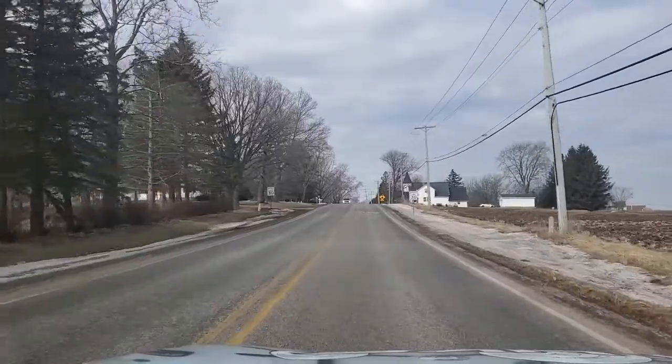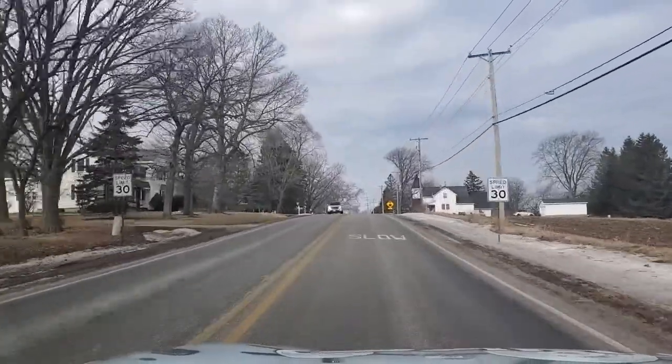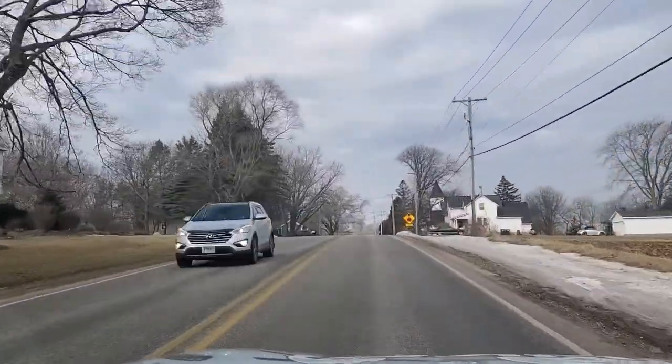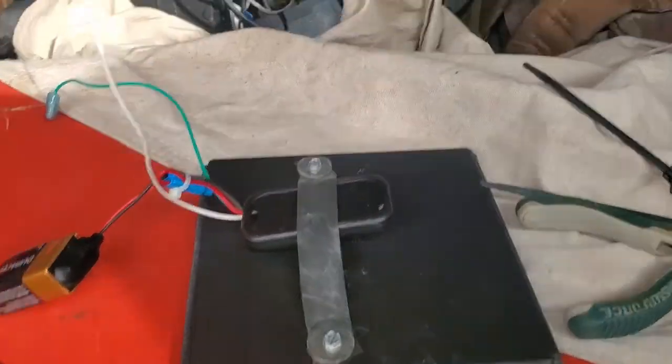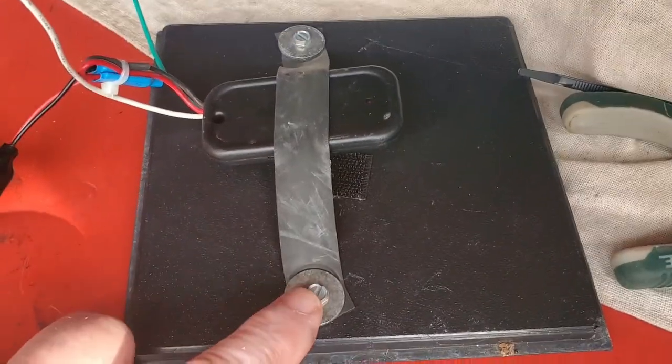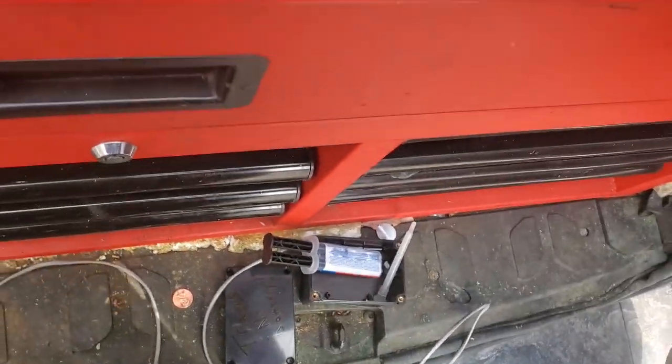Alright guys, so we're at that access system for the automatic door opener. This is what they had in there - we're going to take all this out and put a nice little box in there. We'll be back.